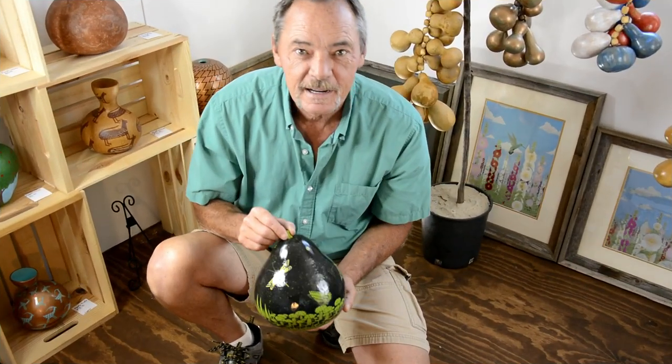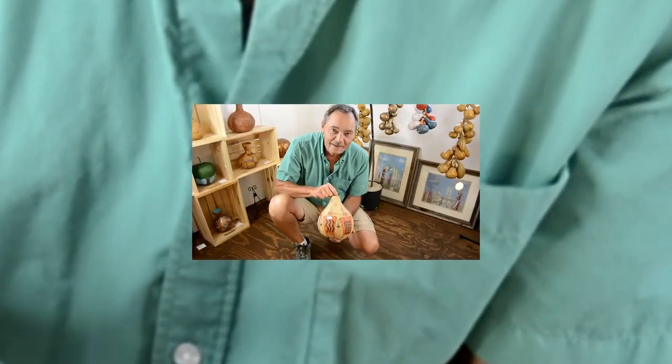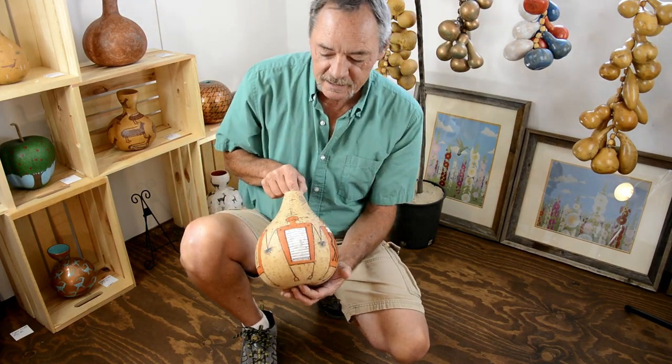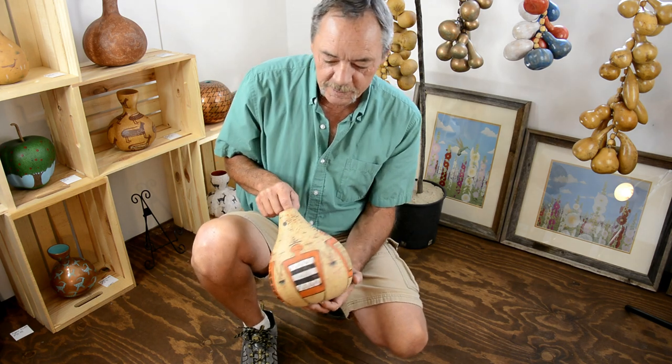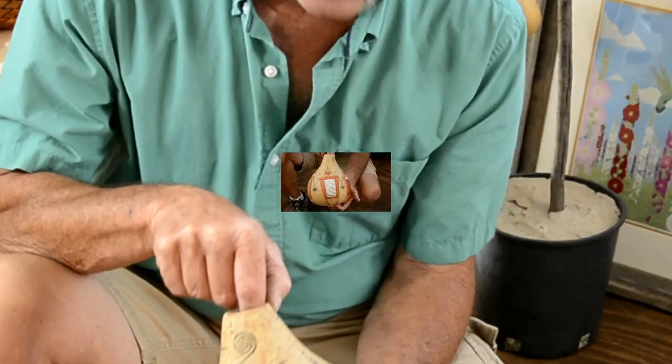I've even bought a few online at times. Here's another sample of some of my gourd artwork. This particular color combination is part of my night vision series. This is another one of my gourd pieces.